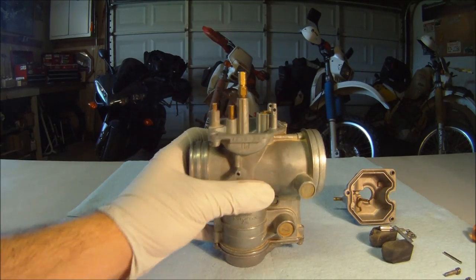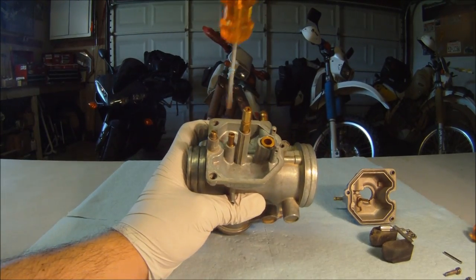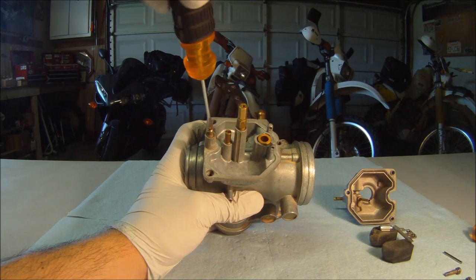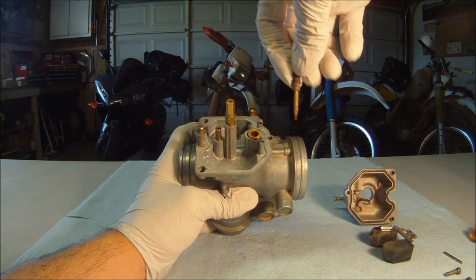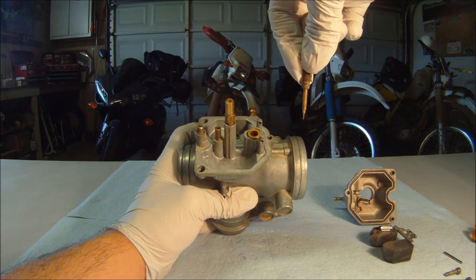Now we will review the jets. The pilot screw is on the far left and is not replaced unless corrosion is expected. This is used for minute adjustments. Here we have one out for example.